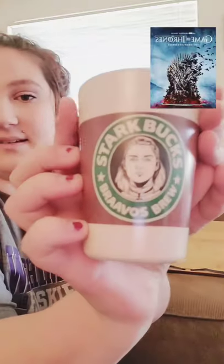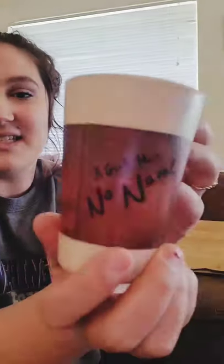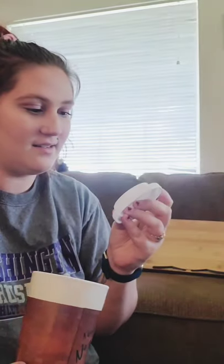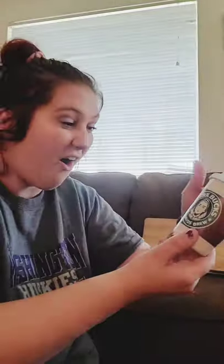The first one I see says Stark — Starbucks! Bravo's Drew. Oh my gosh, that is so cute. And on the back it says 'a girl has no name.' With the lid. Oh my gosh. Is this literally great? This one is awesome.